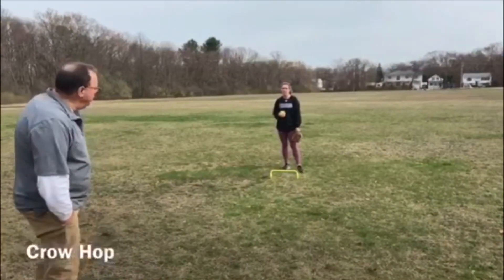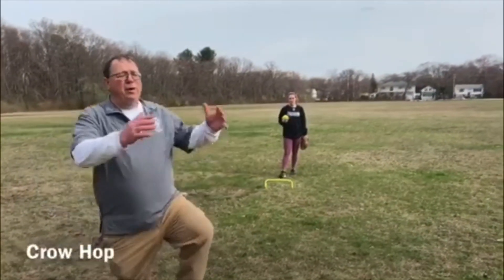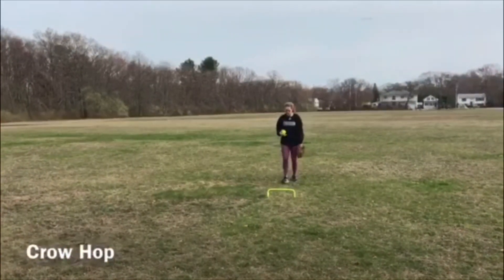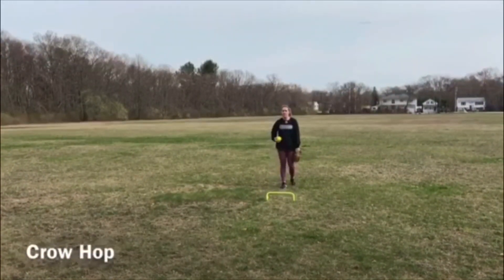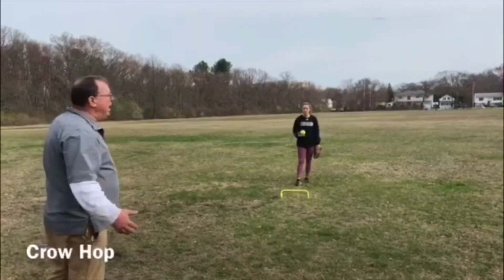This drill emphasizes the crow hop — making sure you get airborne, building that momentum towards your throw at home. Ellen's going to demonstrate. We're going to use a hurdle. You can use anything. That hurdle's six inches tall. You can even go a little higher, eight inches tall. It's good to exaggerate it during drills.